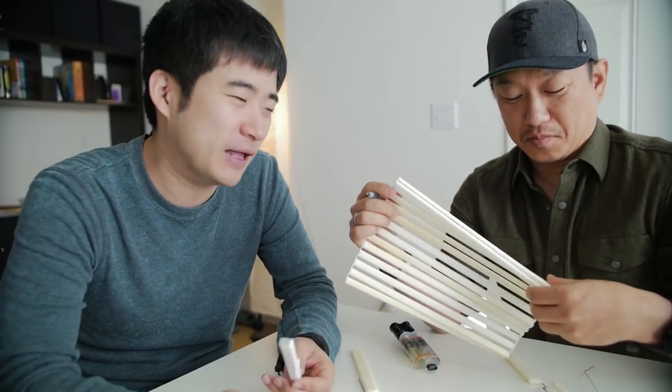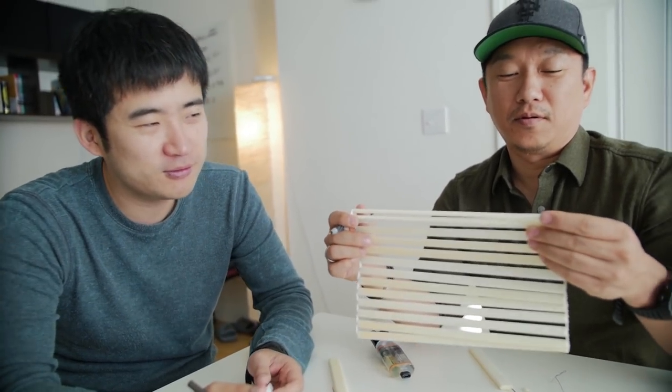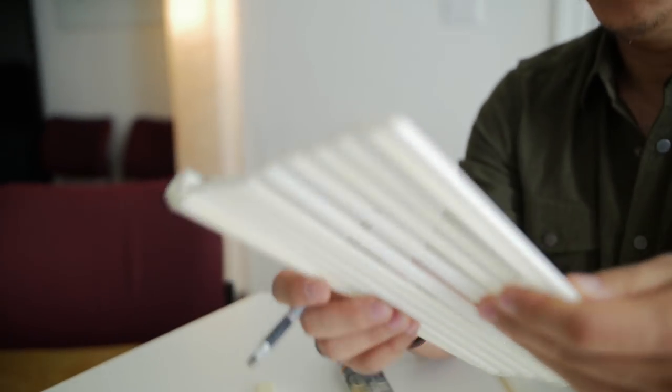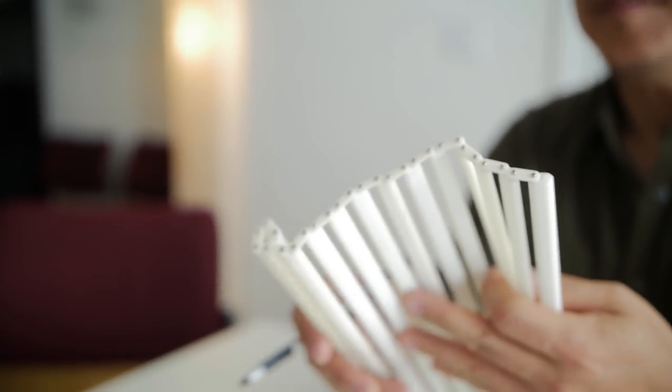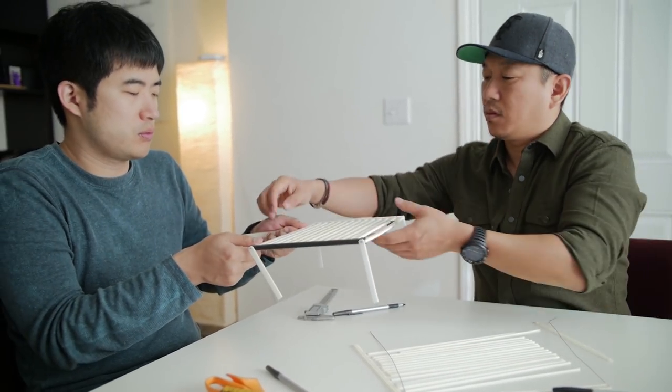We needed something that was small and flexible. Therefore, our design team was inspired by the sushi roll mat — it could open flat and roll into a compact size. Plus, individual grills could join with chains for extra strength and a bigger surface area for grilling.